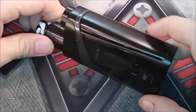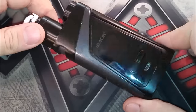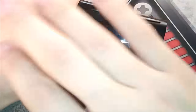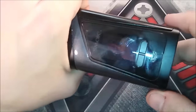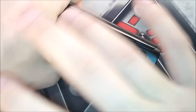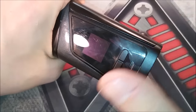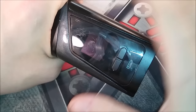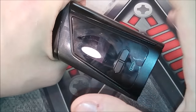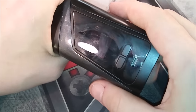Now let me show you how this device actually works. Without looking at the top half, from the bottom down this is just the Alien mod itself. If you're familiar with the Alien, you'll be familiar with how the device operates. It's basically like all Smoke devices, just with a much larger screen. Same layout — click the button so many times to access the menu, then choose wattage mode, soft, hard, all that. It is firmware upgradable.